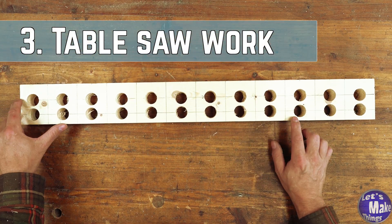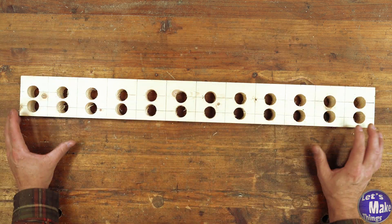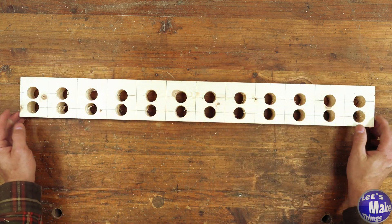Now with all the holes drilled out, I'll go ahead and cut along my cut line, then hold both pieces together and cut them with the sled.